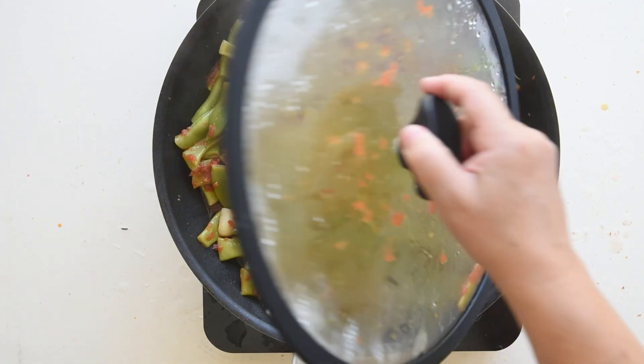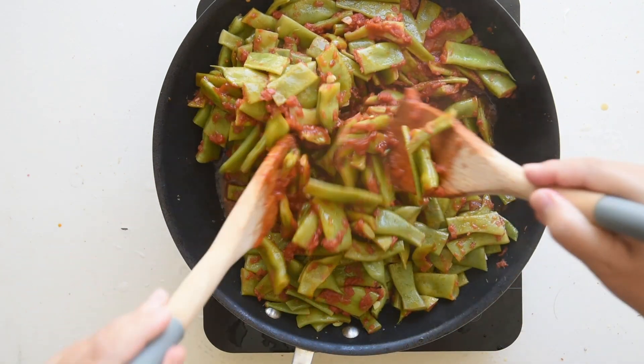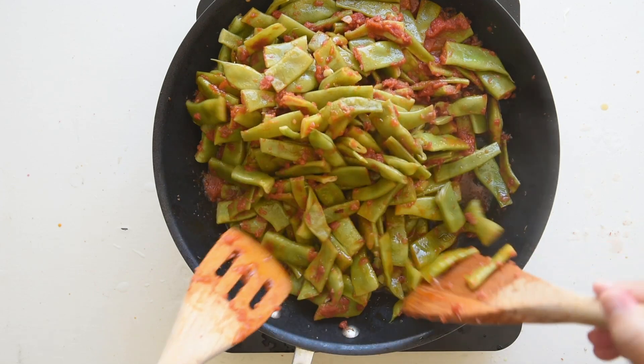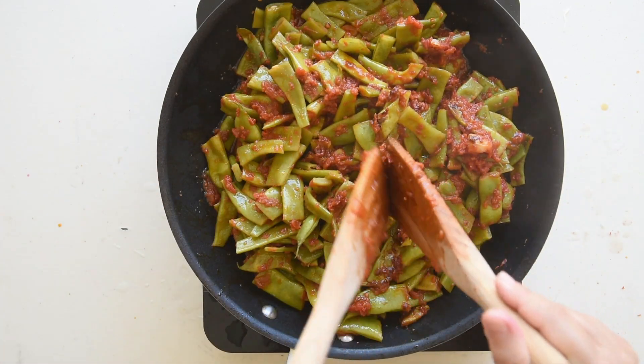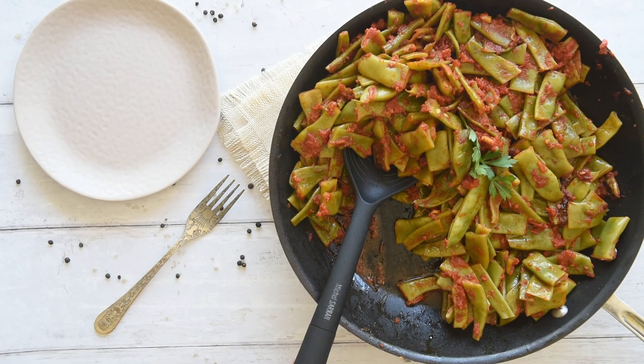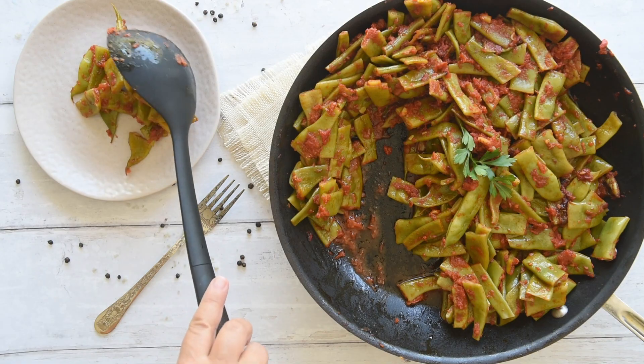After 20 minutes, check the green beans to see if they are ready. They are ready to be served when they are fork-tender. You can also make them the day before and serve them as a side dish at a dinner party. I love to serve them with my Italian meatloaf.